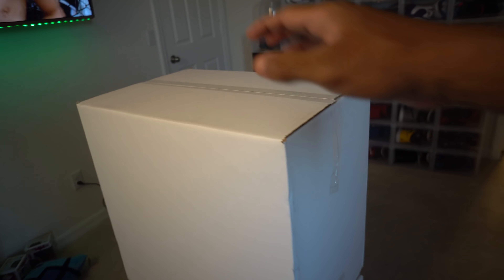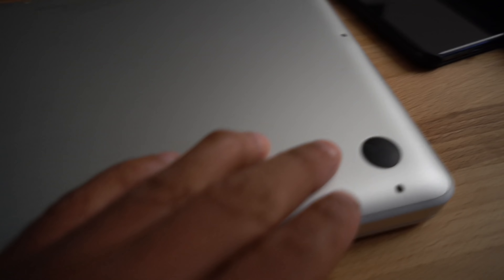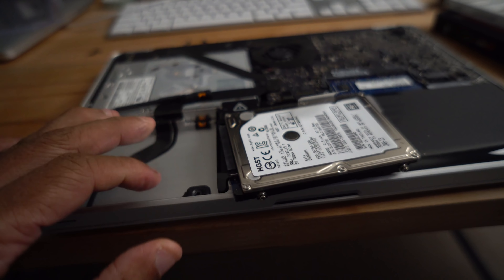Boxes are upstairs now — let's do it. My son's in here with me. I already got all the screws off the laptop. I'll show you guys the room at the end.